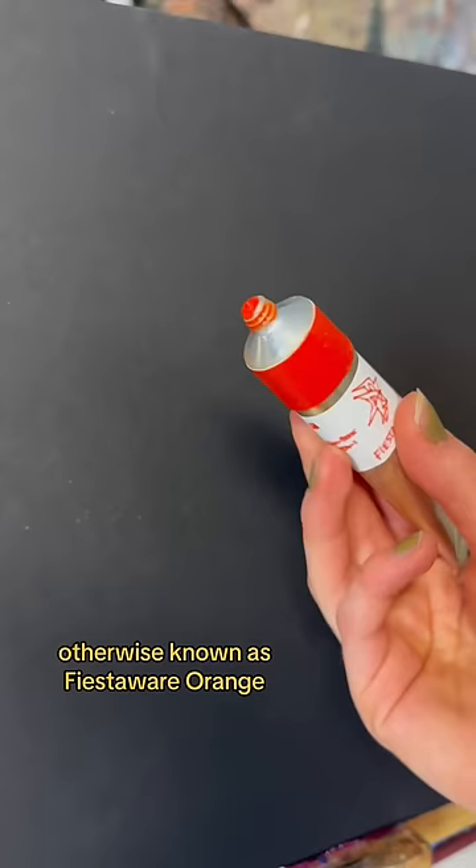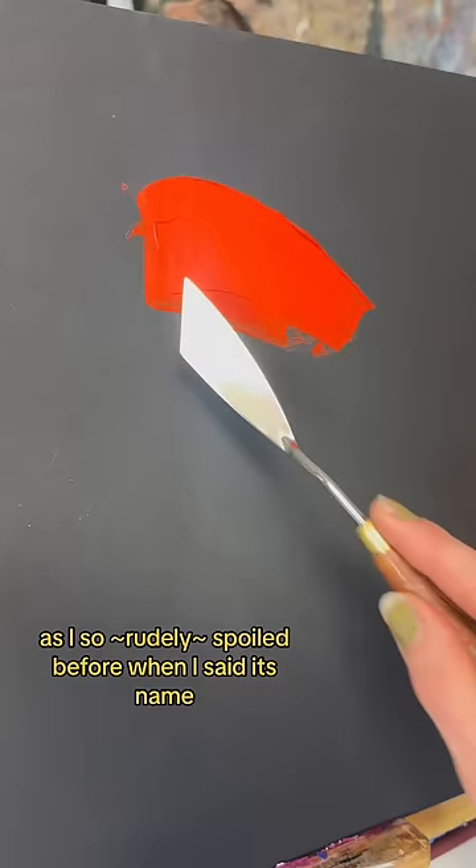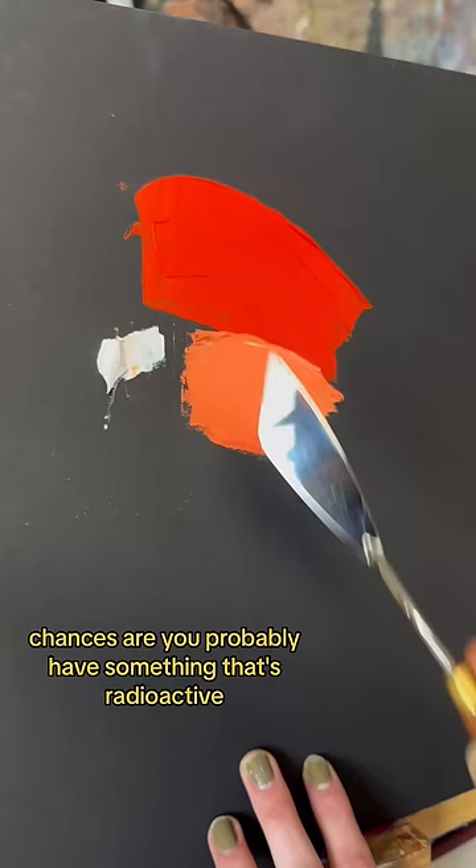And it was an extremely popular color to glaze ceramic dinnerware during the 1950s. But here's the kicker — as I so rudely spoiled before when I said its name, this gorgeous color was the product of using uranium. So if you have any bright, happy, cheery dinnerware from the year 1936 to the year 1972 by the company Fiesta Wear, chances are you probably have something that's radioactive.